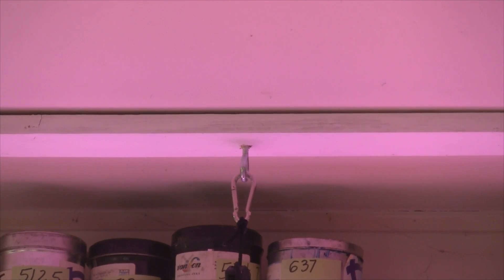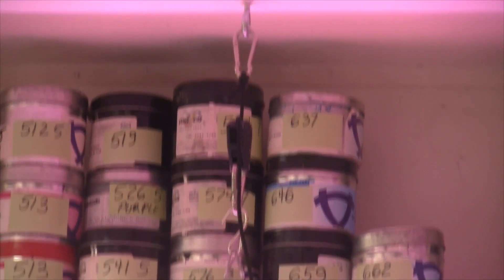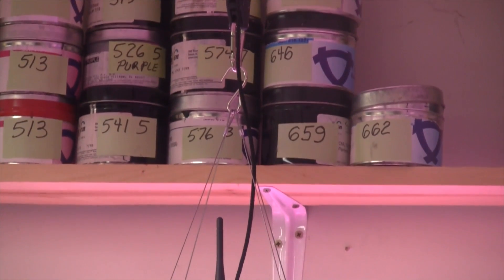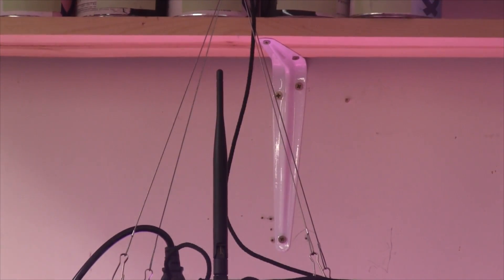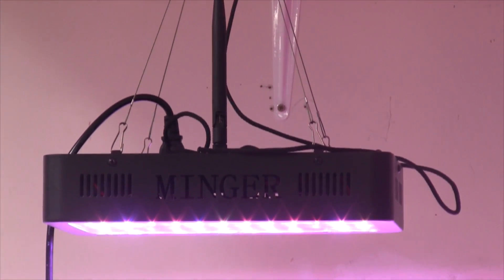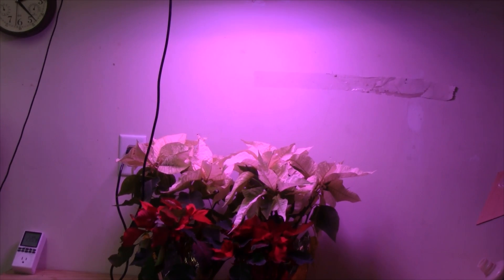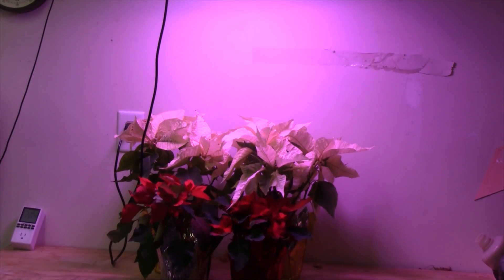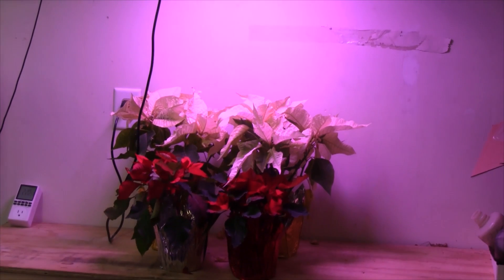Here I have the grow light set up, suspended from a hook in the ceiling. You can see the ratcheting grow light hanger connected to the wires at each corner of the grow light, and there's the Bluetooth antenna. These are my plants that I'm giving away for Christmas — I started with six but I have four left. I've had them under this light for about two weeks already and they're doing really well, staying nice and fresh and green.